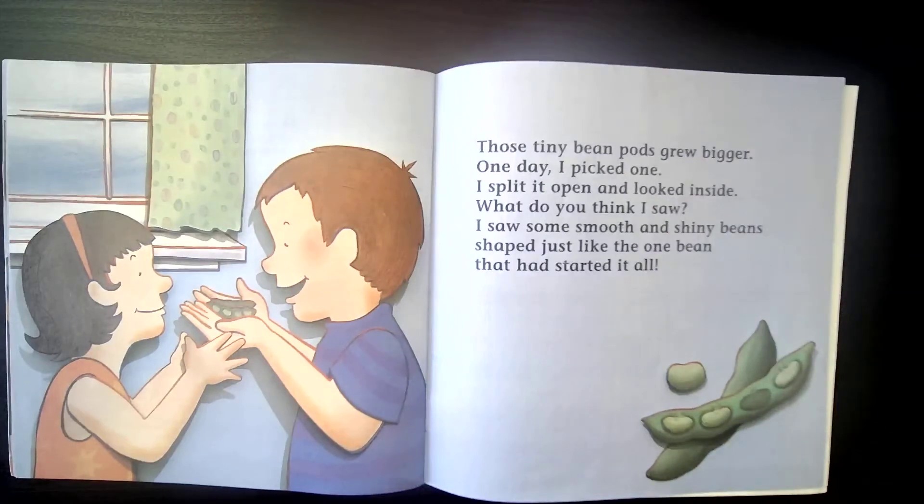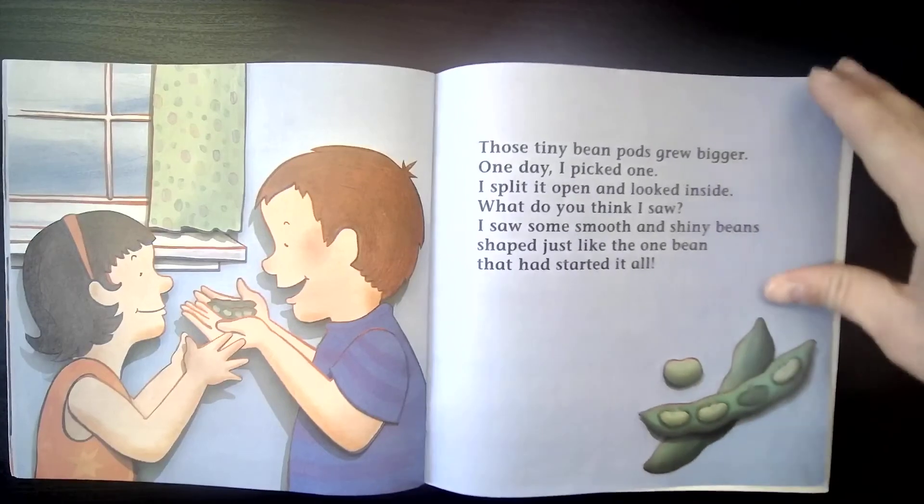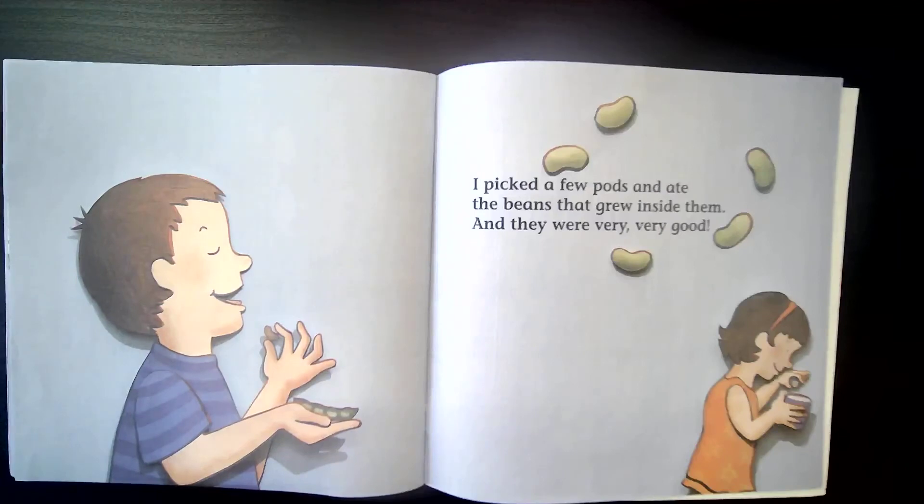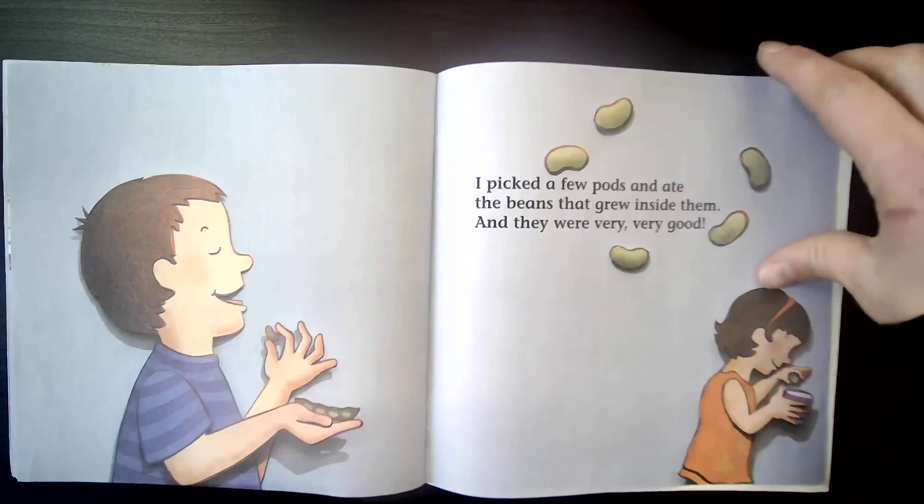Those tiny bean pods grew bigger. One day I picked one, split it open, and looked inside. What do you think I saw? I saw some smooth and shiny beans shaped just like the one bean that had started it all. There they are inside those bean pods. I picked a few pods and ate the beans that grew inside them — and they were very, very good.